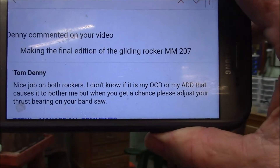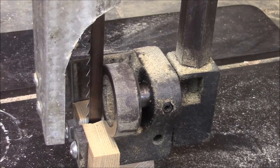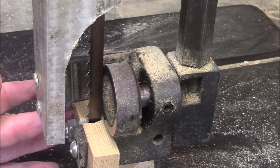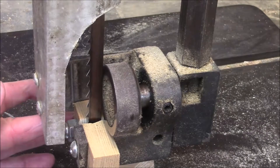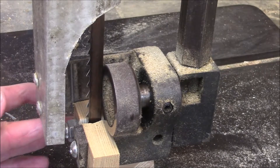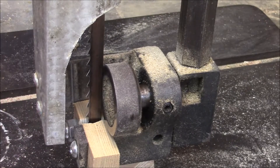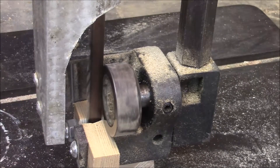Let's think about that. This is a thrust bearing right here. These are the blade guides — these are homemade — and Tom, I did just adjust it. So let's see what happens.